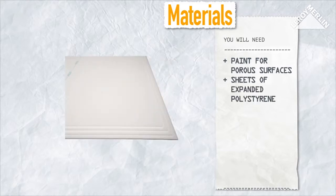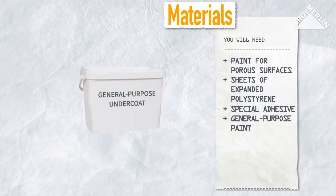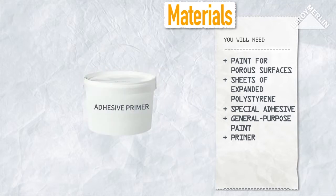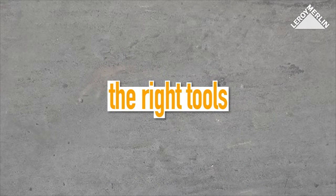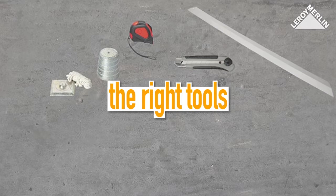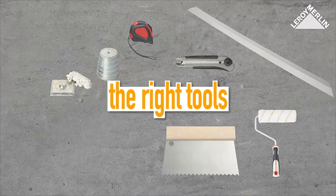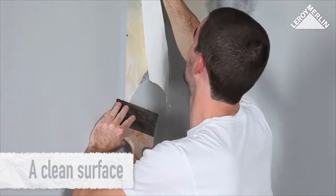You will need sheets of expanded polystyrene and special adhesive. Then, depending on the finish, apply a general-purpose undercoat before the top coat of paint, or use a primer before putting up wallpaper or other wall coverings. You will also need a tape measure, a plumb line, a knife with a retractable blade, a wall hangers measure, a textured paint roller or a notched trowel for applying the adhesive, and a rubber roller or a wallpaper smoother.